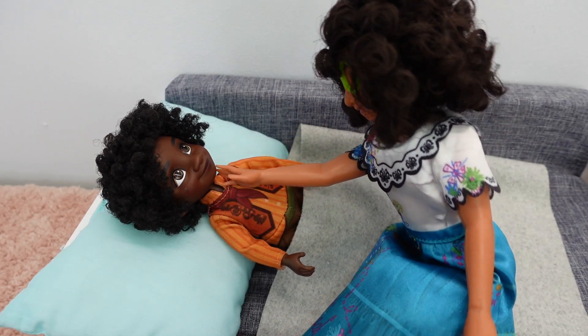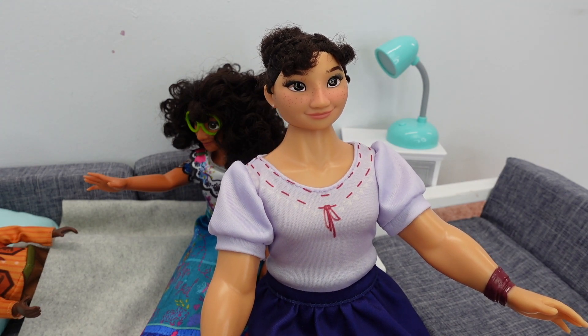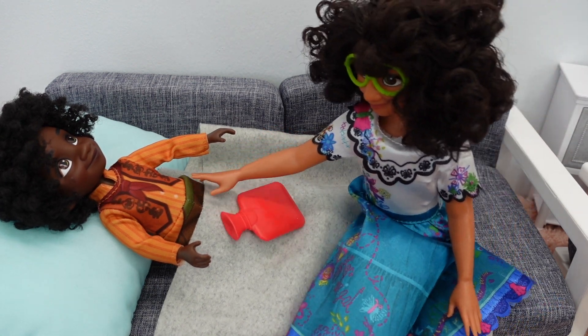You do feel a little warm. I'm going to go get the thermometer so we can take his temperature. I'm going to place this water bottle on your tummy and it's going to help with your tummy ache, okay?